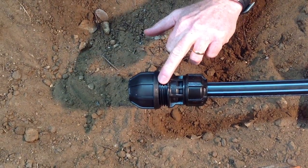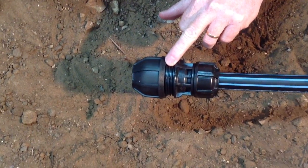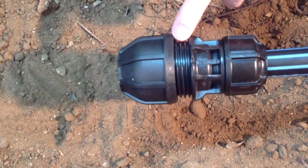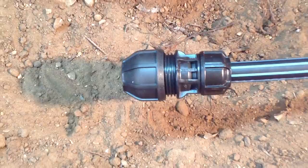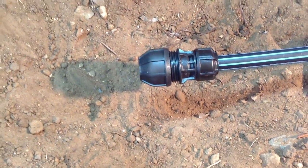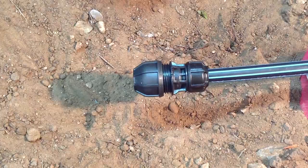It's important to note on the transition end that the size the fitting will take is engraved onto the nut. In this case it's 21 to 27 millimeters outside diameter, so the fitting will accept a number of pipe types: galv, PVC, copper, and stainless steel.